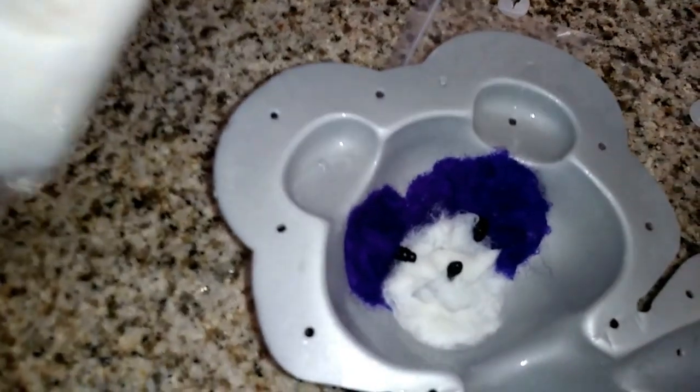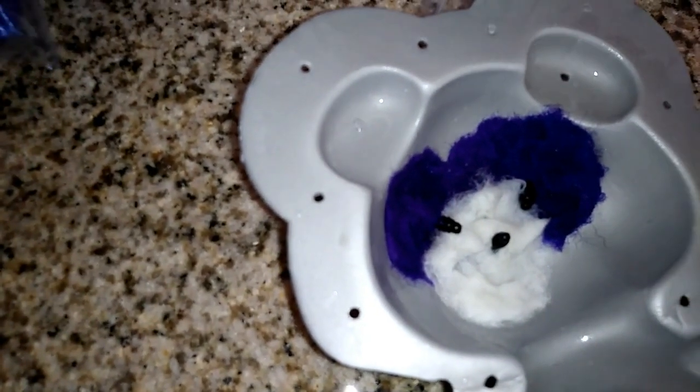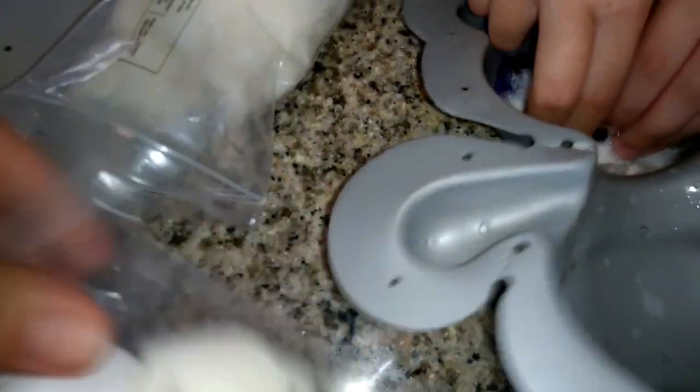Then it says to add more white fluff. So here's the other fluff — go ahead and start adding that. About this much, or maybe a little bit more, into the face. So we added the extra white fluff. Now we're going to add this little piece — poke it all the way through. So now we have the little panda bear's face with the piece in place.